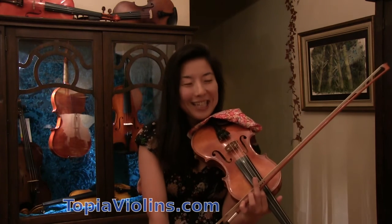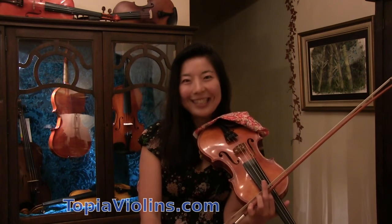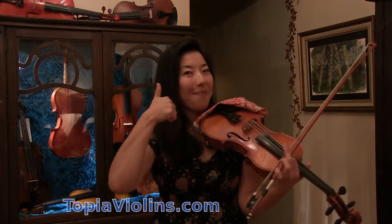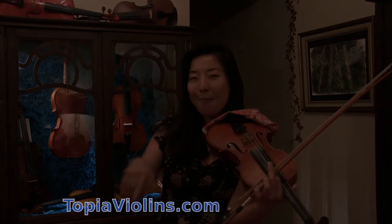And I hope you enjoy those. Thank you for watching. Please let me know what your questions are, give me a thumbs up, and please remember to subscribe. Bye bye.